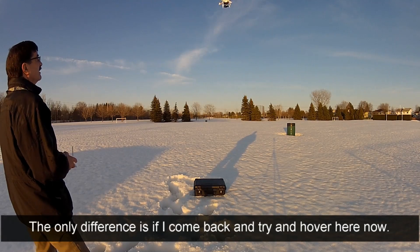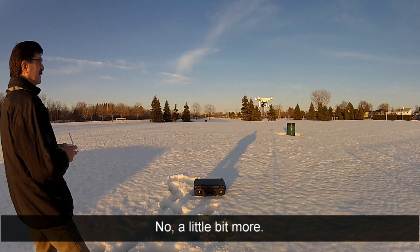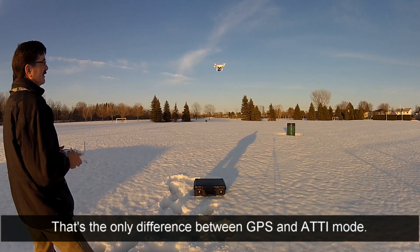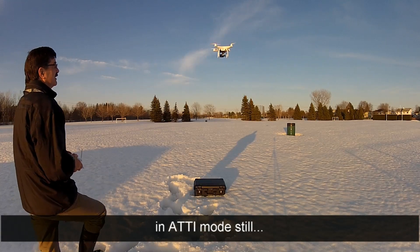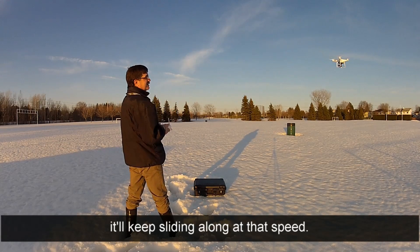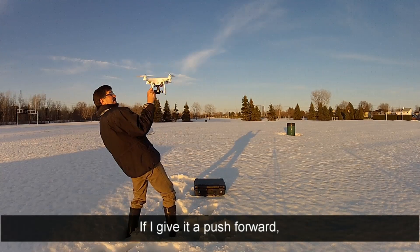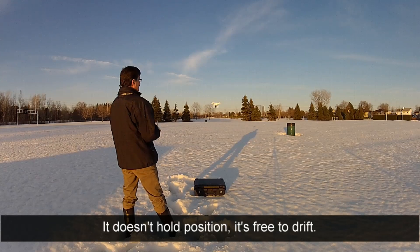The only difference is if I come back and try to hover here - a single blink should be centered. If I just let it sit there, the little light breeze that's blowing is gonna carry it away from me. So it's not holding position. That's the only difference between GPS and ATTI mode. If I give it a push in that direction, it'll just keep sliding along at that speed. In ATTI mode, it doesn't hold position - it's free to drift.